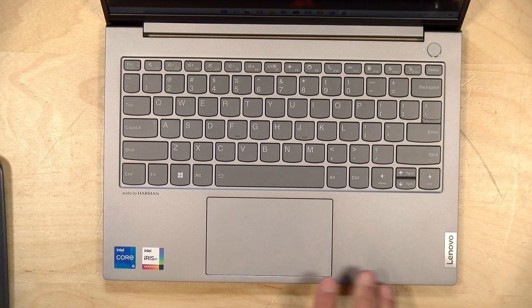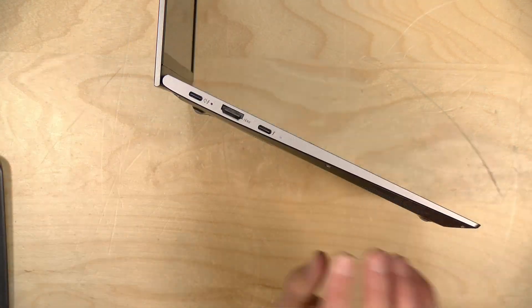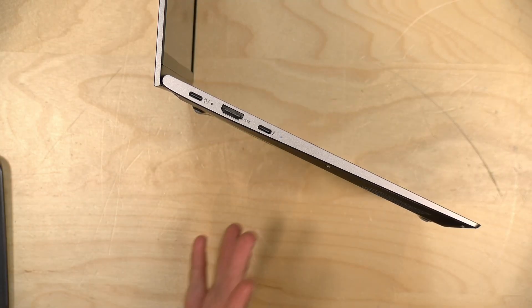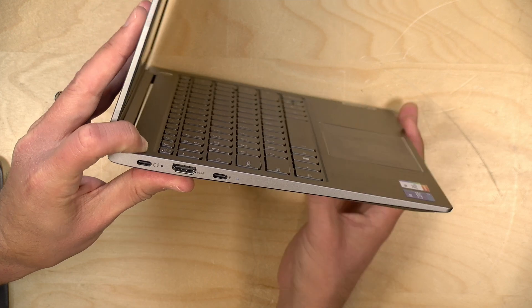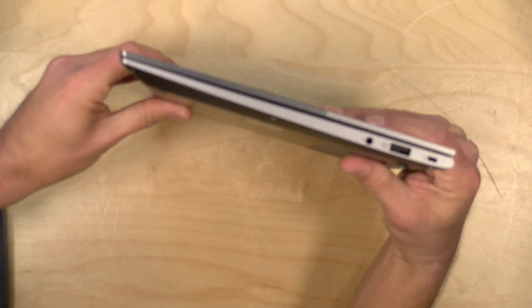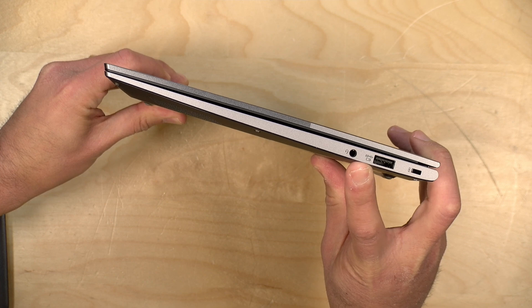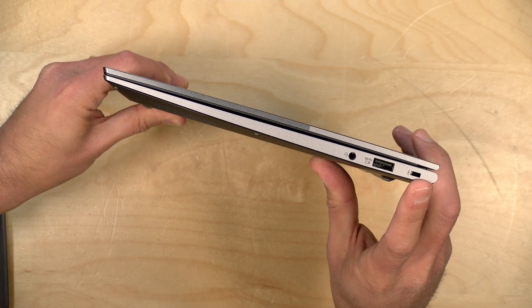There is a fingerprint reader if you want to speed up your entry into the computer, so you do have some biometrics available. As far as ports are concerned, you don't have many, but you've got some good ones. We have two Thunderbolt 4 ports, and by default Thunderbolt ports are full-service, meaning they support power in, video out, and data devices — this will work with high-speed Thunderbolt devices along with USB devices. There's also a full HDMI port for video output, so you have different options for outputting video. You can plug this into a docking station or an external GPU to get more performance. On the other side, we have a headphone/microphone jack, a full-size USB-A port with a little battery indicator next to it, meaning it will charge your devices even when the laptop is switched off. And there's a Kensington lock as well.